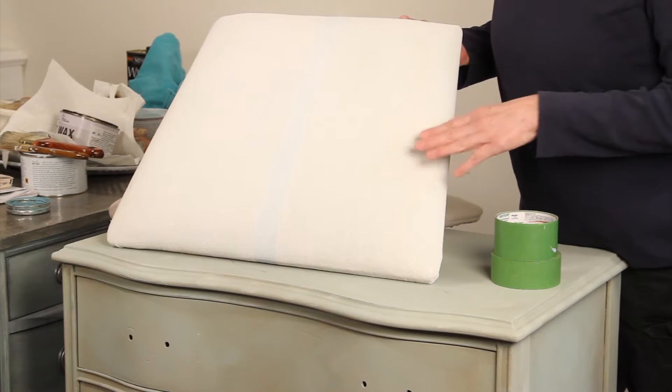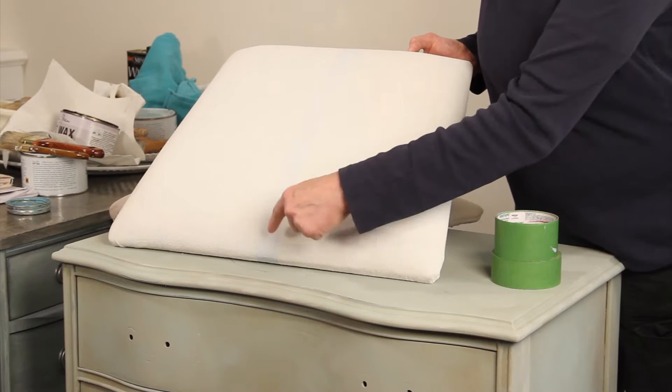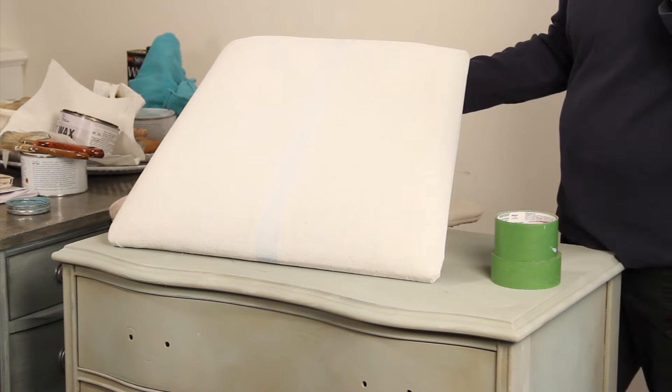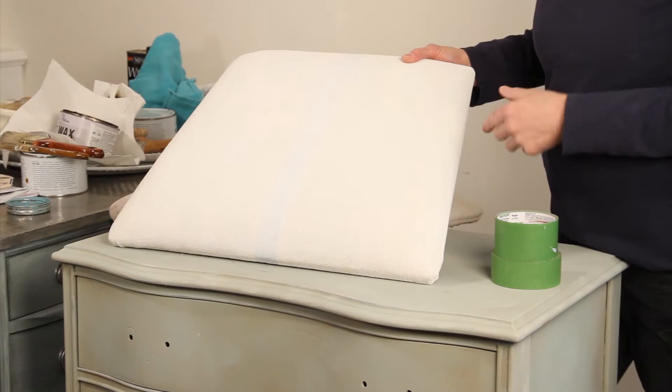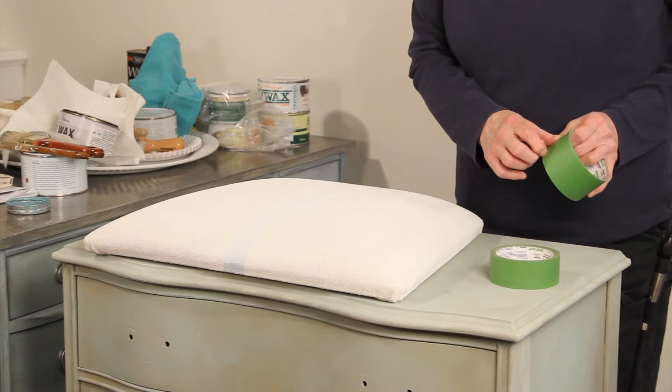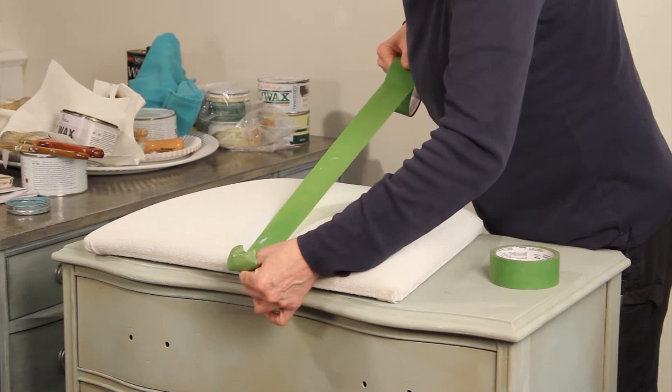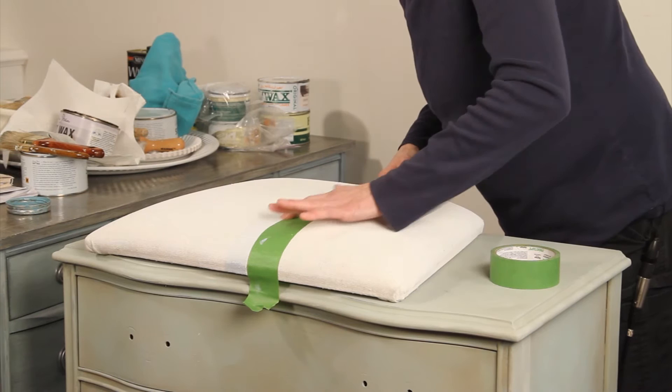The other thing you can do besides just painting it a plain color is add a pattern — we'll just use this as our pattern. A lot of times you'll see a ticking stripe, like on a French linen; it's very popular to paint that on. So I'm going to show you how to do that. This is frog tape — it's a great masking tape, and you're going to use it to keep your edge nice and clear.